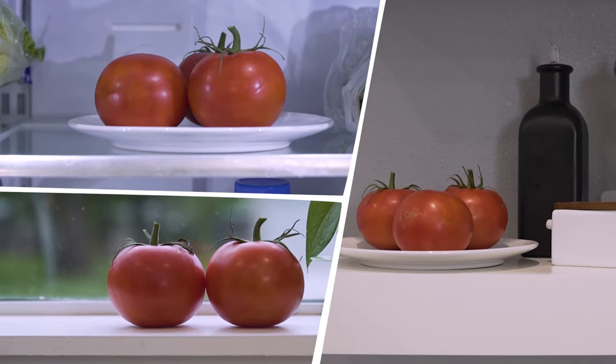Today's video on how to store tomatoes and make them last is dedicated to you, Paula, because you asked, so I answer.